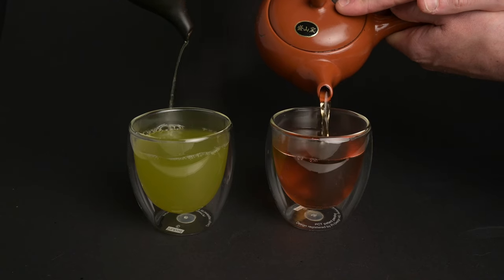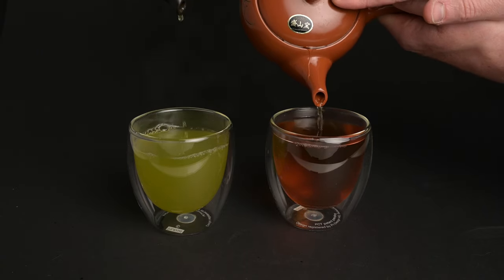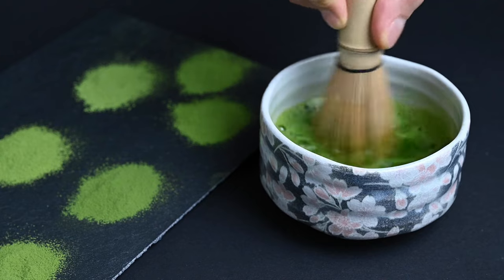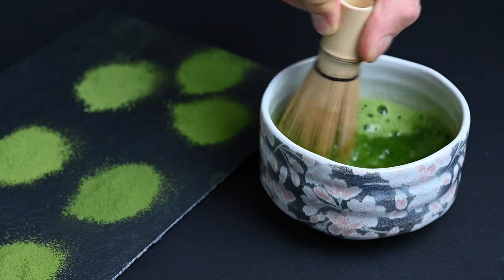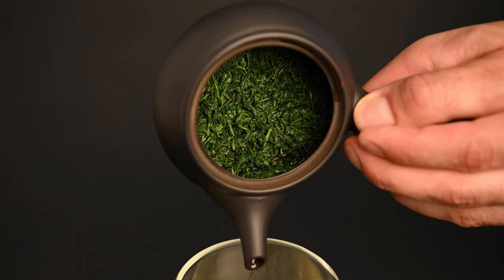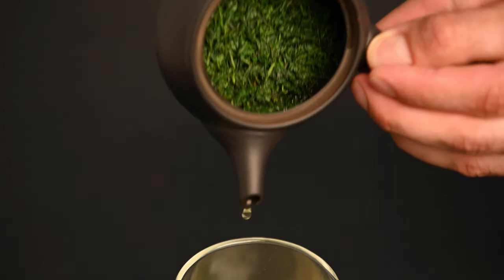The teapots are also designed for different varieties of tea. It's important to clarify that the Japanese teapots we're going to be talking about are meant to work for all types of Japanese green teas, with the exception of matcha tea. Matcha tea is unique because it's a powdered tea and it doesn't require a teapot to prepare — it's simply mixed into water using a bamboo matcha whisk and a chawan matcha bowl. Leaf teas like Sencha require a different toolkit; the leaves need to be infused into water and then sifted out as they are poured.